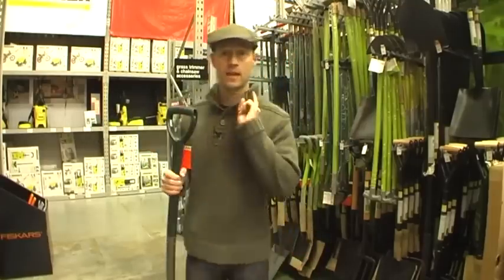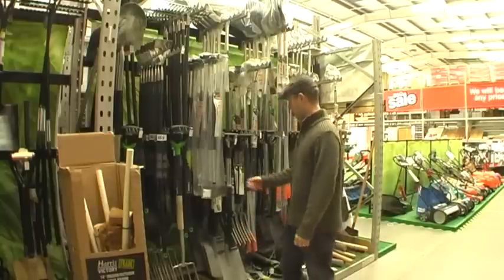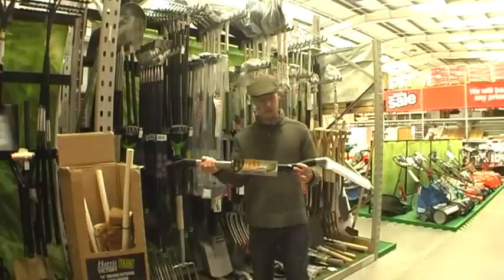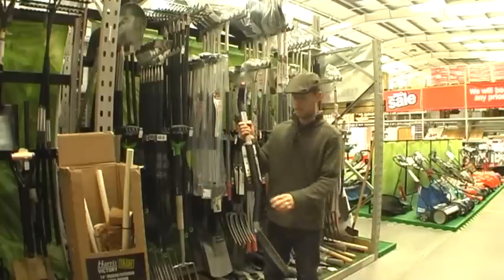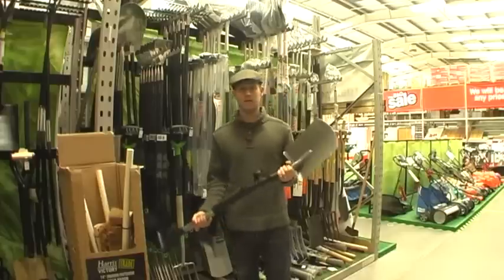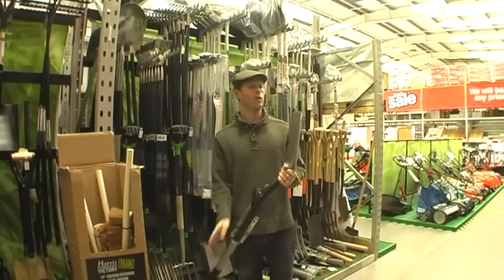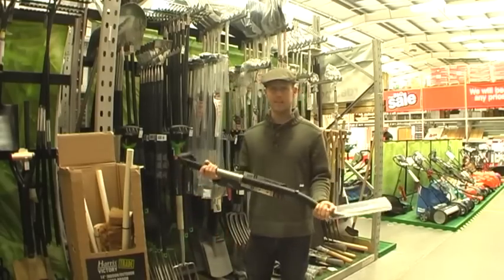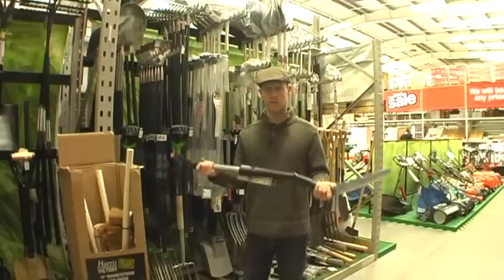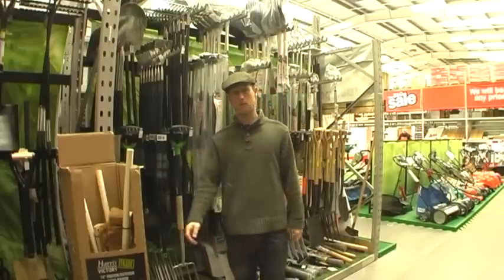There's the value range. Let's have a look at something a little bit more expensive. We're going a little bit more upmarket. Here we are looking at a Fiskars power digging spade. It's a little bit bent to make it easier to dig. I'd love a spade like this - £30 is quite a lot of money, but I think it'll be worth it. It won't rust and it's nice and slippery. The only problem is if I put this in my shed down at the allotment and we get broken into, this will disappear.